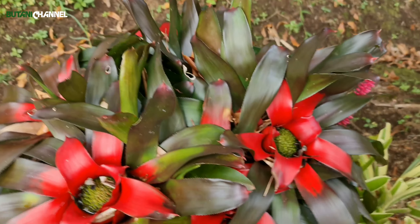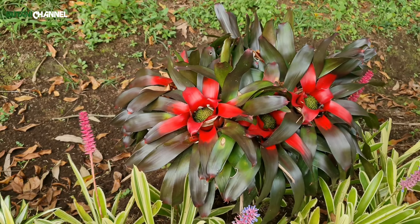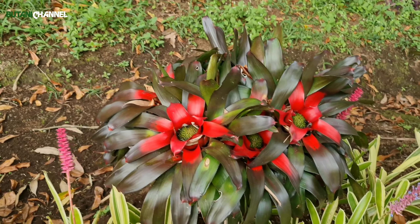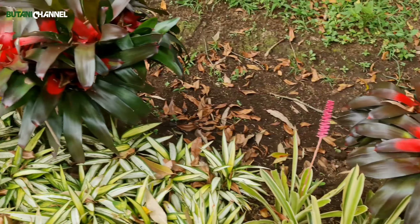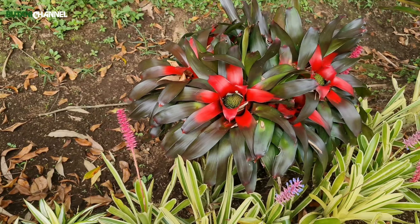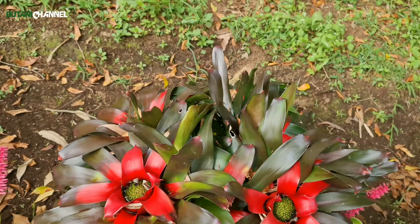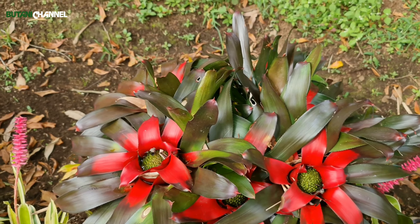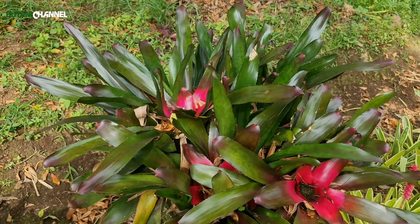Tanaman bromelia ini daunnya menyimpan cadangan air. Di daunnya itu dia menyimpan cadangan air. Untuk pemupukan, tentu setiap tanaman sebaiknya kita pupuk. Biasanya saya menggunakan NPK atau pupuk kandang saat diganti pot atau dipindahkan, dikocor, atau di seputaran tanamannya.